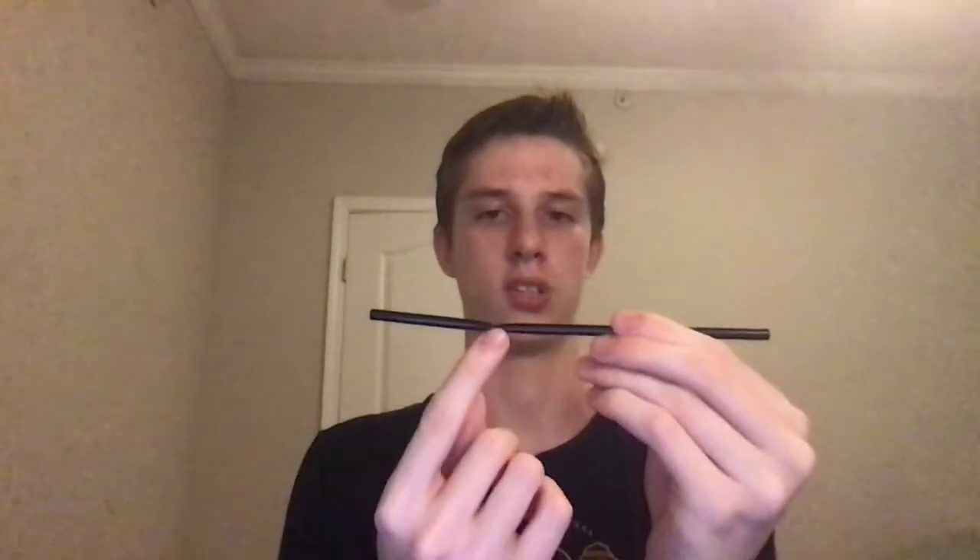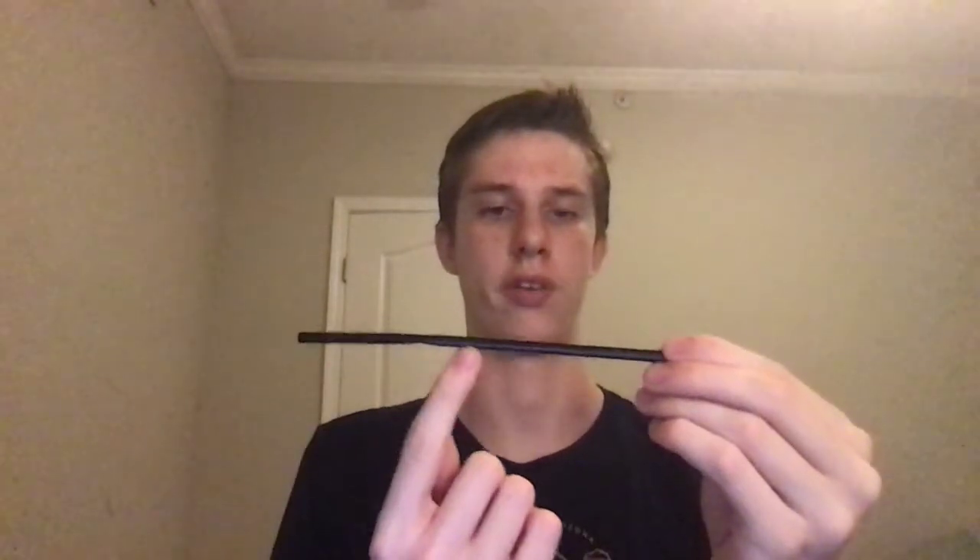The straw has a dent which may appear to be a functional bendy straw — it is not, this is just a dent. There are several other smaller, minor dents along the straw, but there is one prominent dent here. There are some dust particles that can be seen, but nothing worth complaining about. This seems to be a very functional straw.